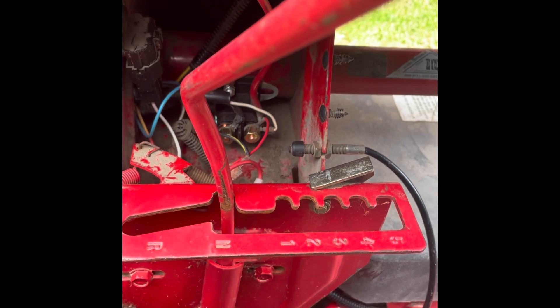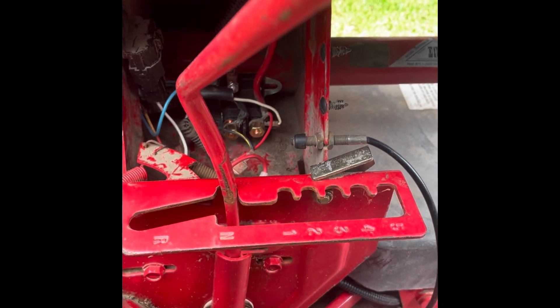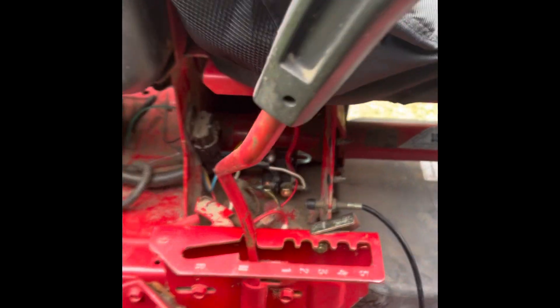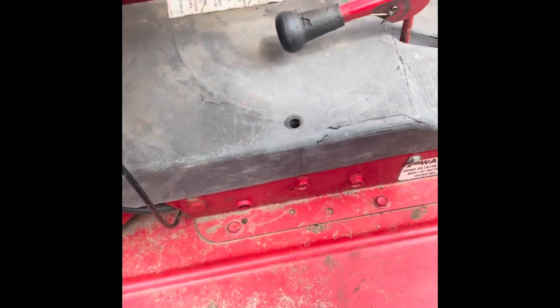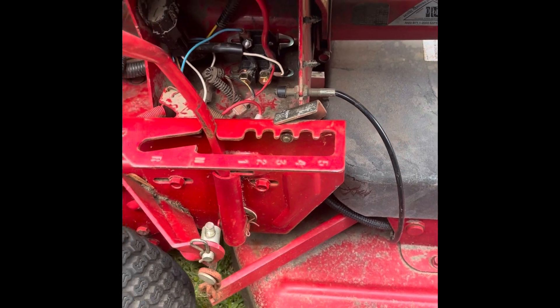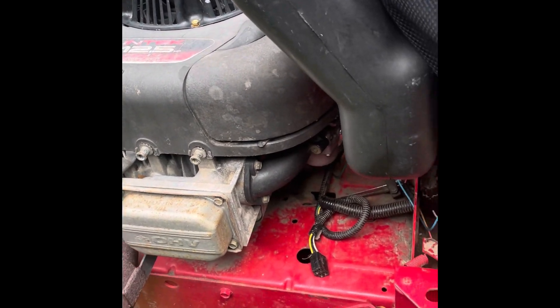I want to go over a few other things in the next video, like a total overview of what we had to do to get this going. It does look good with the seat cover on it because the seat was horrible. I got the cover back on the bottom — we know we have the deck and the belt in sync — and the cover on top to protect from rainwater.